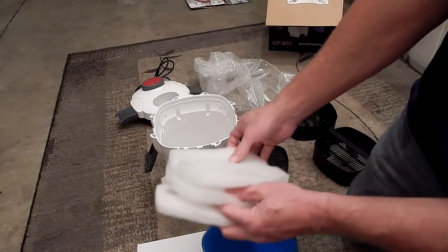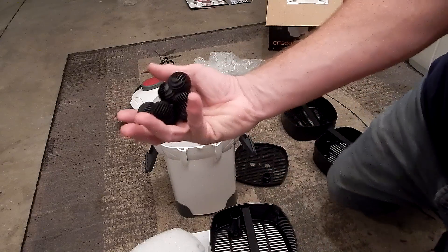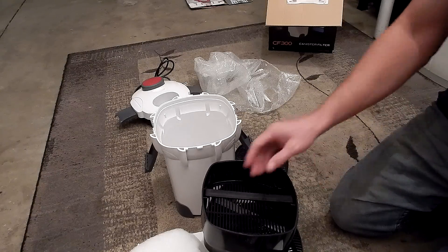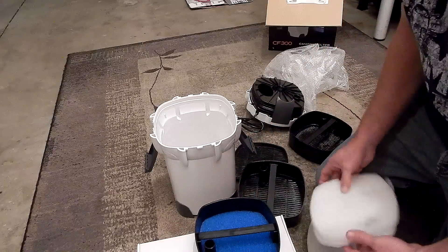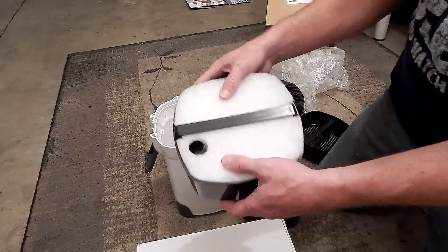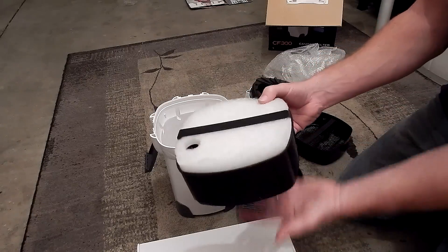So it looks like you've got about three fine pads and one coarse pad. These are good — I'm happy about that. But the bio-media is pretty stupid; that's not even close to enough. It looks like we've got three trays for our mechanical filtration. I've got the blue coarse pad on the bottom because the water is going to come up, go down those tubes, and then come back up. I'm going to use all four pads in the mechanical tray.